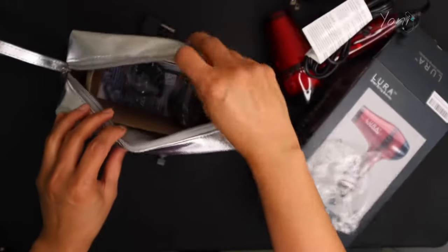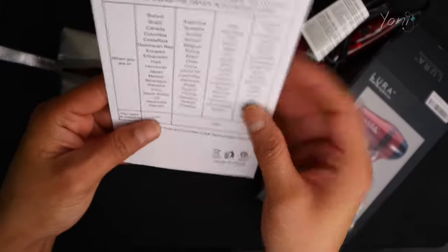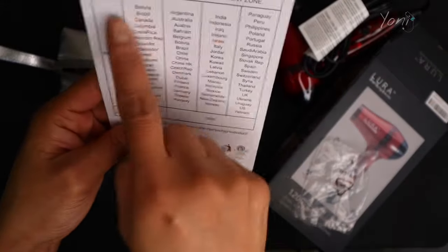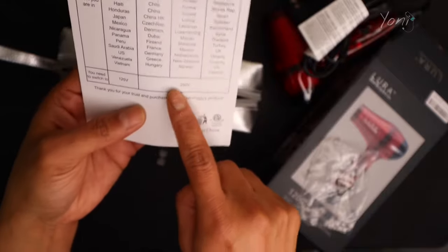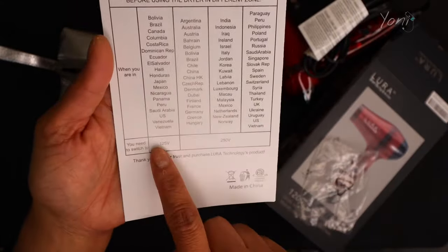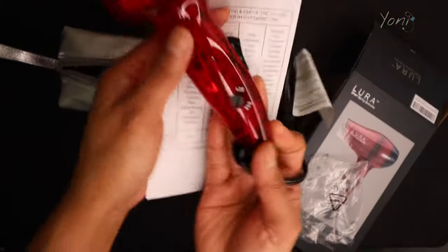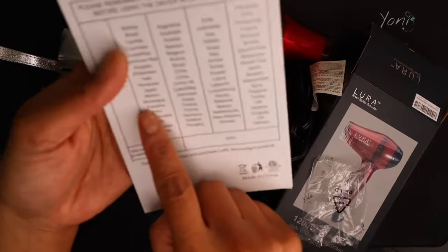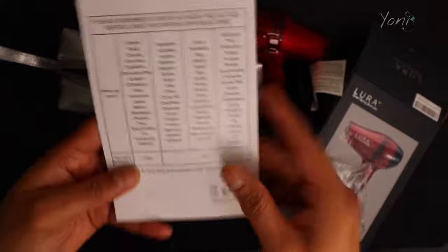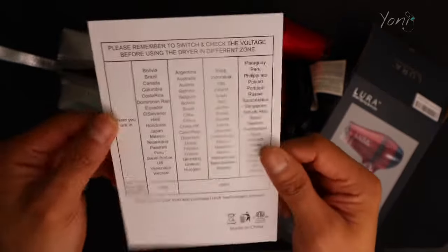There is a manual right here. It shows anywhere you can use this and what voltage you need to switch to — 125 volt or 250 volt. I love how they show which countries use 125 volt and which use 250 volt. If you're unsure, all you have to do is look in this manual and find out what voltage your country uses.